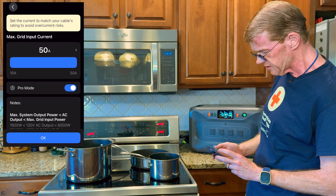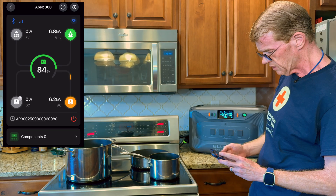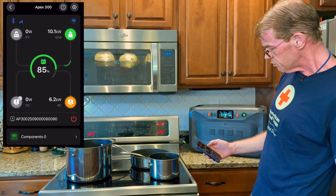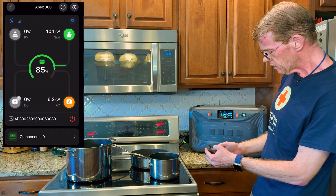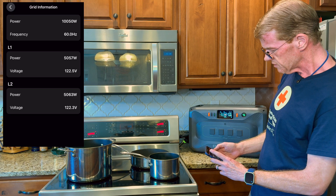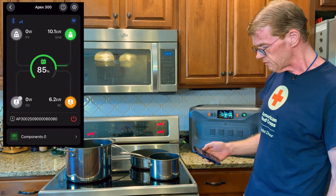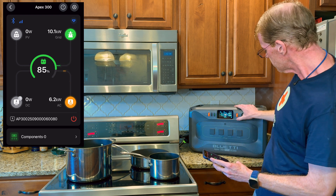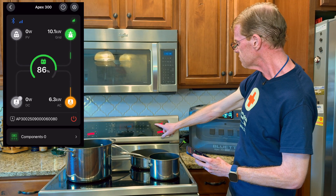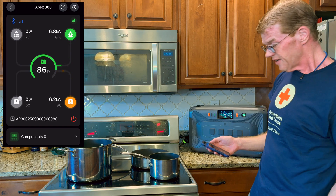I've turned up the grid input limit to the full 50 amps and we have resumed charging. 10 kilowatts from the grid and we're putting out 6.2 to the output. If I tap on the grid input — 5,000 on one leg, 5,000 on the second leg — 10 kilowatts being provided to my range, and I'm aggressively boiling some water here. We are also charging at 3.8 kilowatts and providing output of 6.2. It draws from grid and it powers output to the load.